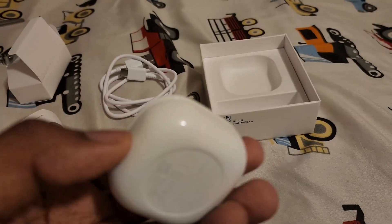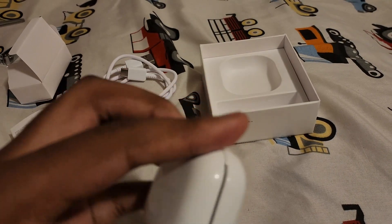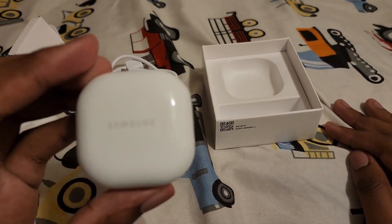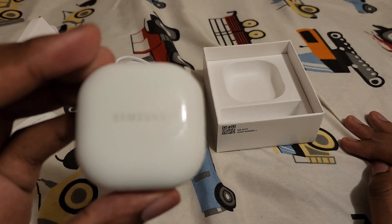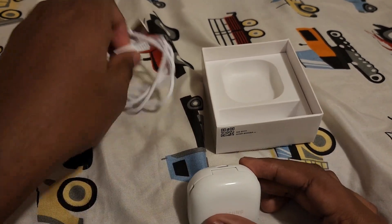Here's the information booklet I was telling you about earlier. You can also just plug it in to charge like this.